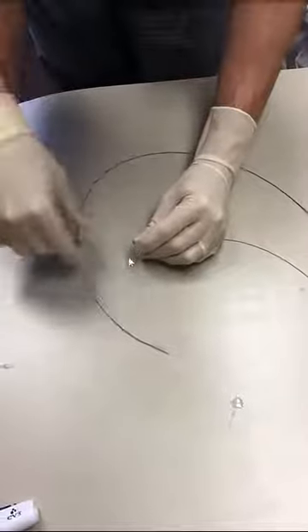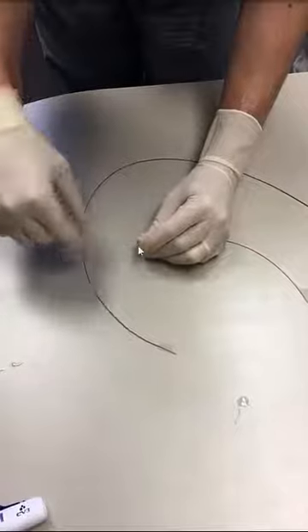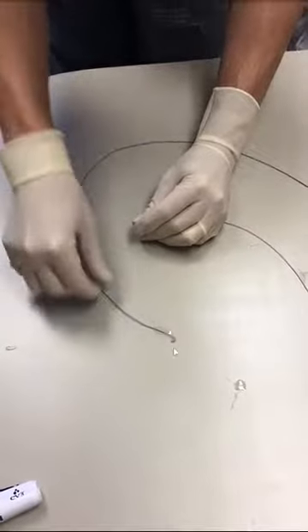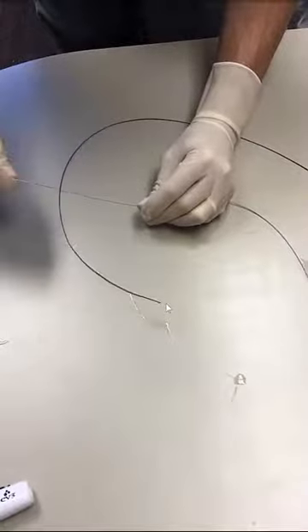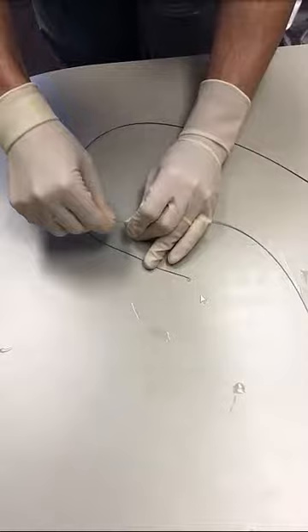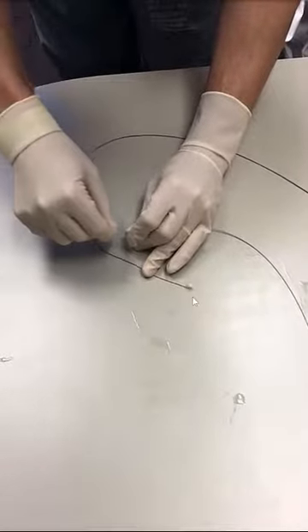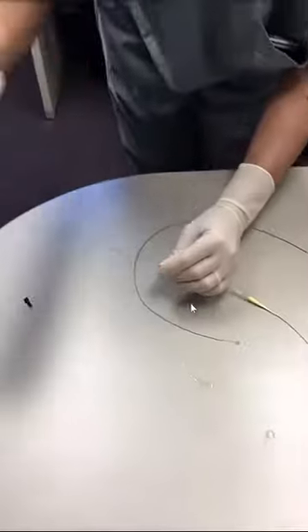This coil is a so-called detachable coil, which means that it is connected with the tip of a delivery wire and is now exiting the tip of the catheter. It is very, very soft and atraumatic. If we don't like the location, we can pull it back in and then redeploy it until we're completely satisfied with the location of the coil.